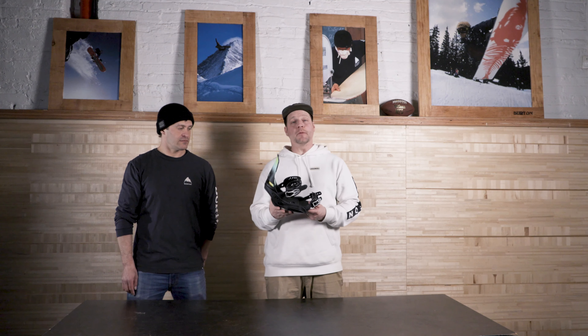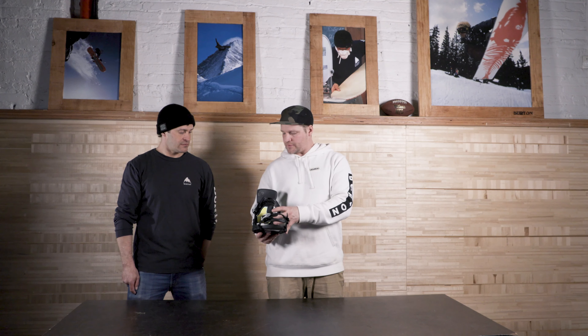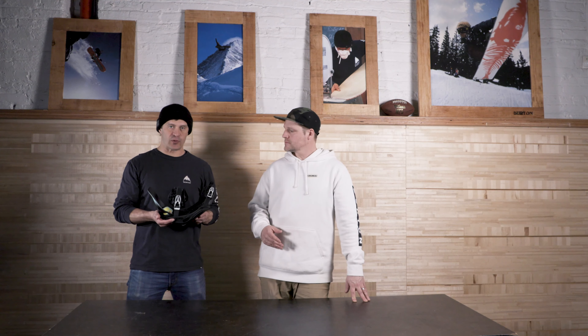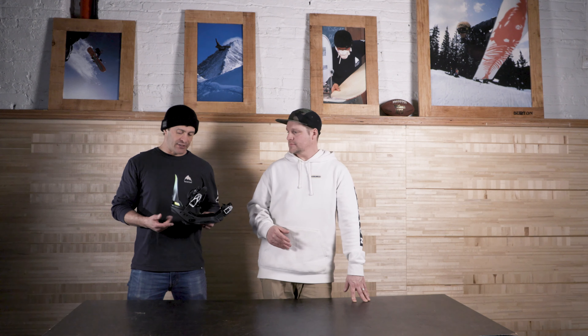Next up is the Lexa X at $300. If you like the sound of the Lexa but want a little bit more aggressive ride, this is definitely the answer. One thing to note: just because it has the X on it doesn't necessarily mean it's more responsive — it just means you're getting a little bit of extra performance. The base plate stiffness is the same between the Lexa and Lexa X, and both are available in the reflex and EST versions.